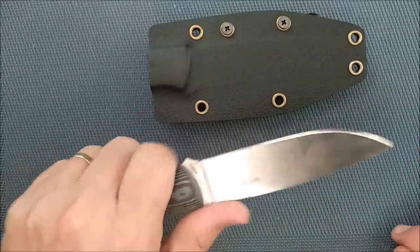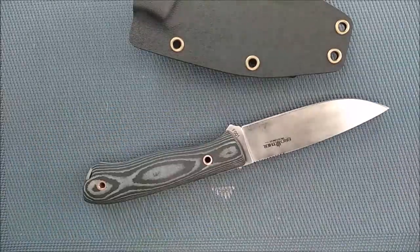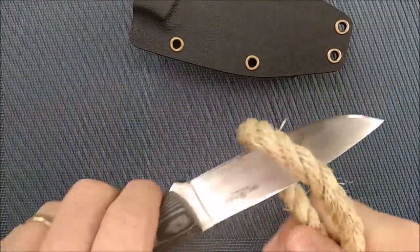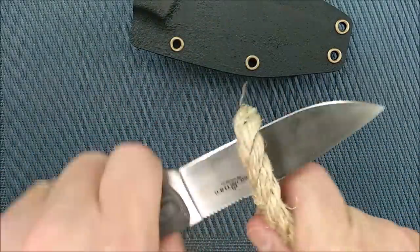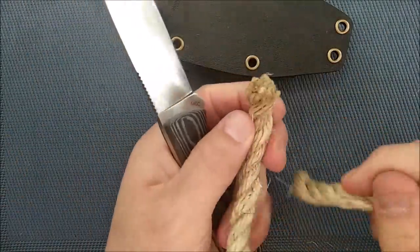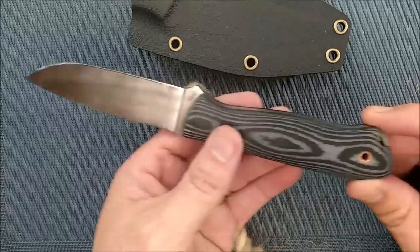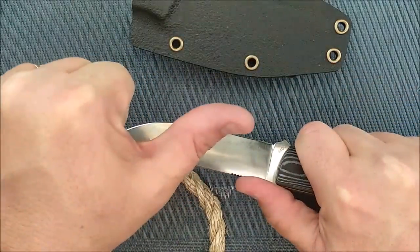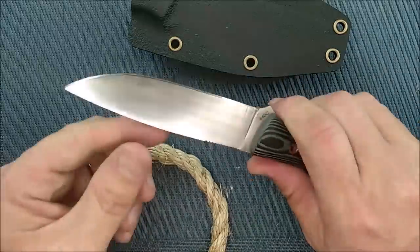Nice satin finish here. I will show you a little bit of cutting. Not bad, eh? I'll show you some rope — that's some nice good half-inch rope. See? Cuts through that, no problem. Like it a lot. Remember guys, always cut towards your chum, not your thumb. Bye now.